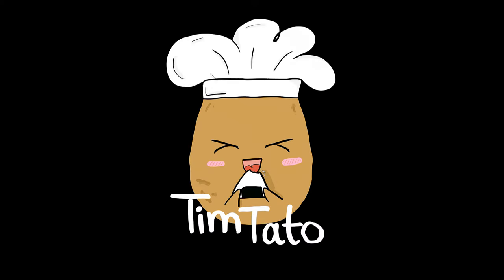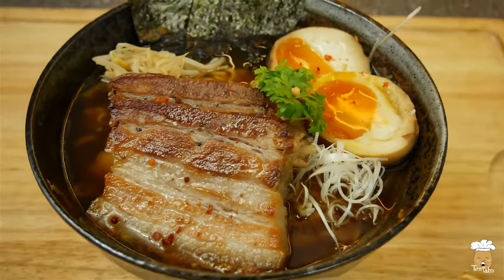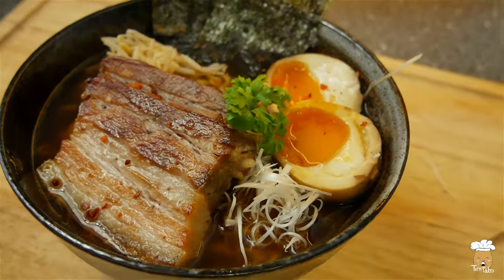Hey guys, today we make homemade ramen, one of the most popular fast food in Japan. Even though it's not fast to make — this recipe took me two days to make — but it was definitely worth it.